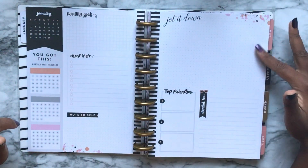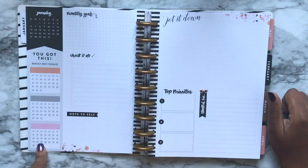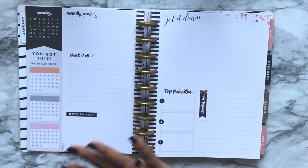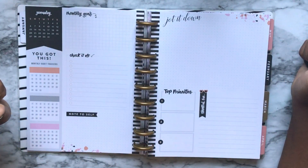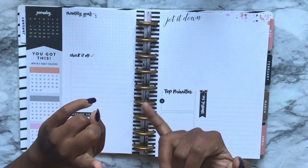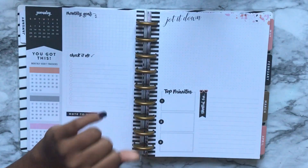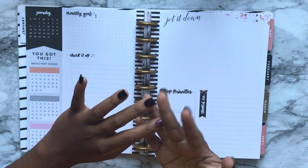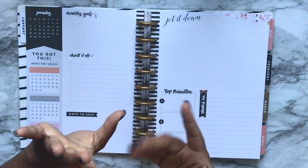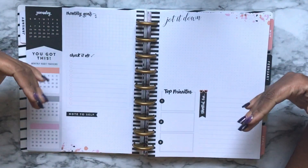This layout was introduced last year in the Happy Planner Girl Trendsetter collection. It's the same layout with a different, more neutral color palette. We have monthly goals, a checklist, note to self, jot it down, top priorities, thankful for, three habit trackers for the month, and a monthly overview up top. This is great for planning your overall month — for home management it could cover chores, home projects, decluttering, favorite recipes, and menu planning.